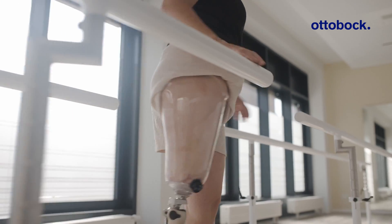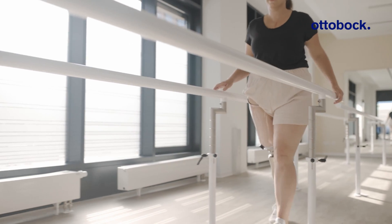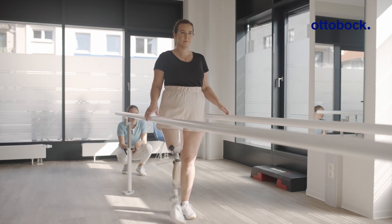The first steps with the test socket were really good. There were still a couple of areas that caused some discomfort where it wasn't 100% flawless, but it already felt like a really good fit.